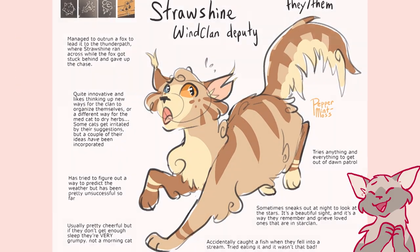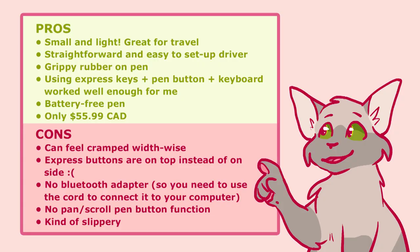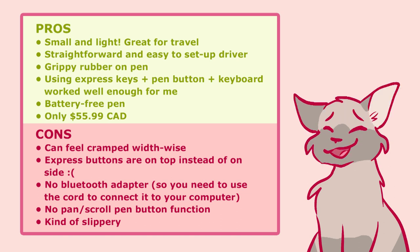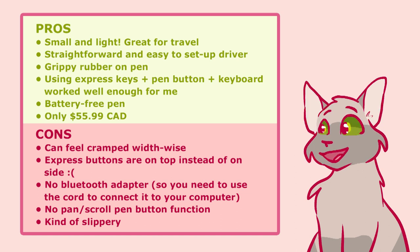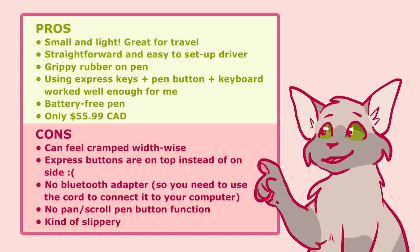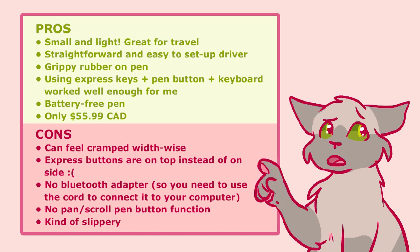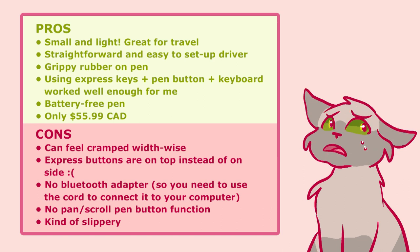I hope you liked seeing my process behind making these Warrior OCs. Here's a final summary of my thoughts on using the Gaomon S630 tablet. I've never used any other drawing tablet except my Wacom, so keep in mind my limited knowledge of drawing tablets. I think this tablet will be good for beginners as it's pretty affordable and easy to set up. It was $55.99 CAD. It's also very good if you plan on traveling with a drawing tablet as it's super small and lightweight. Gaomon also said I could mention that it's compatible with Android phones, but I don't have one.